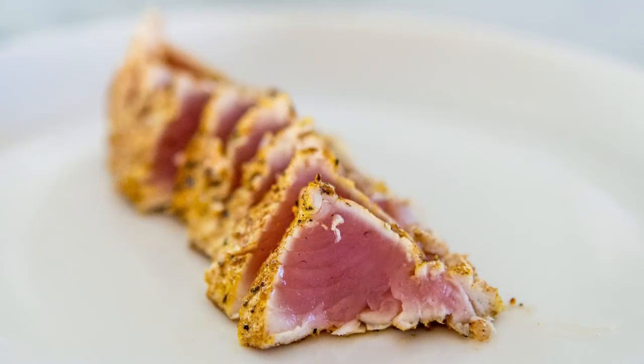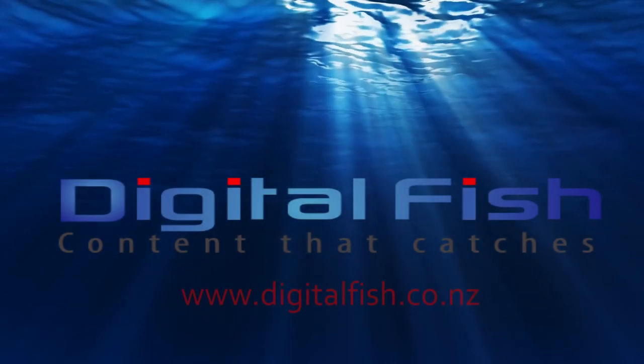Carefully arrange on a plate and eat with wasabi and soy sauce. This is Scott from Digital Fish with Content Catchers.